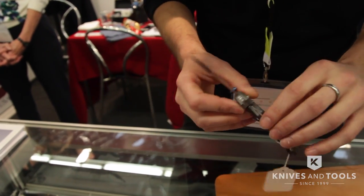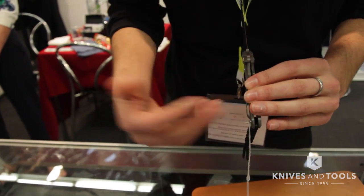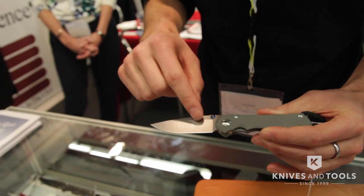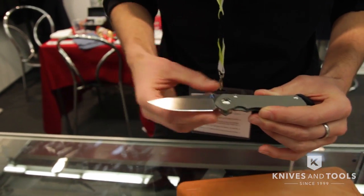You'll have no wear, so you don't have to worry about the lock bar moving after time. The other thing that we've introduced with this for the first time on a small knife is the large hollow grind.